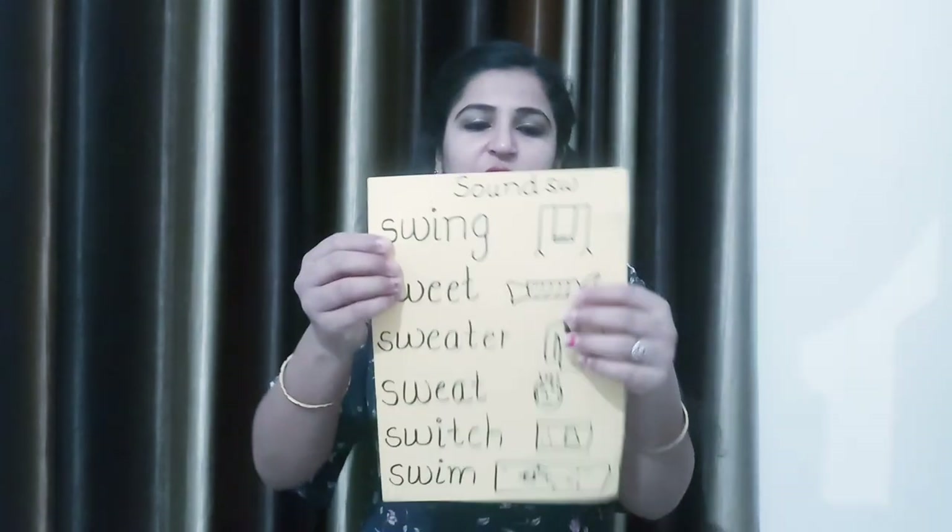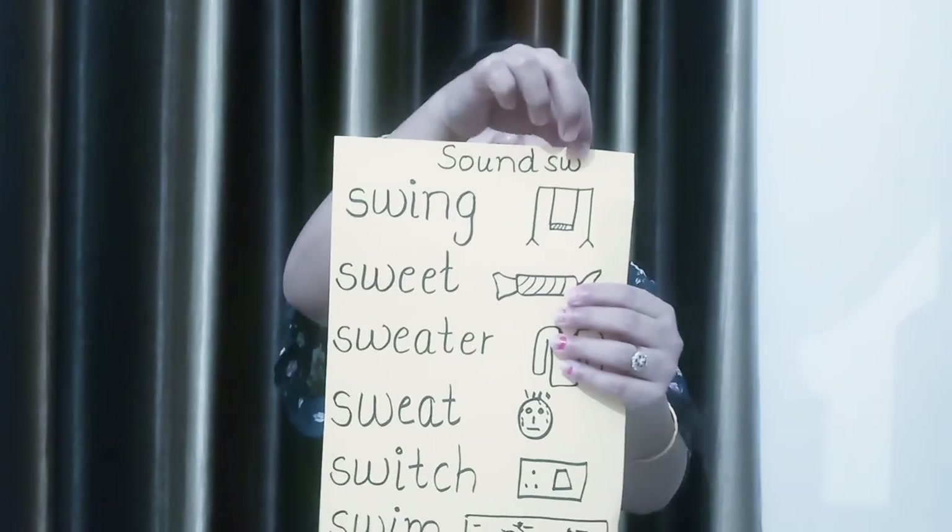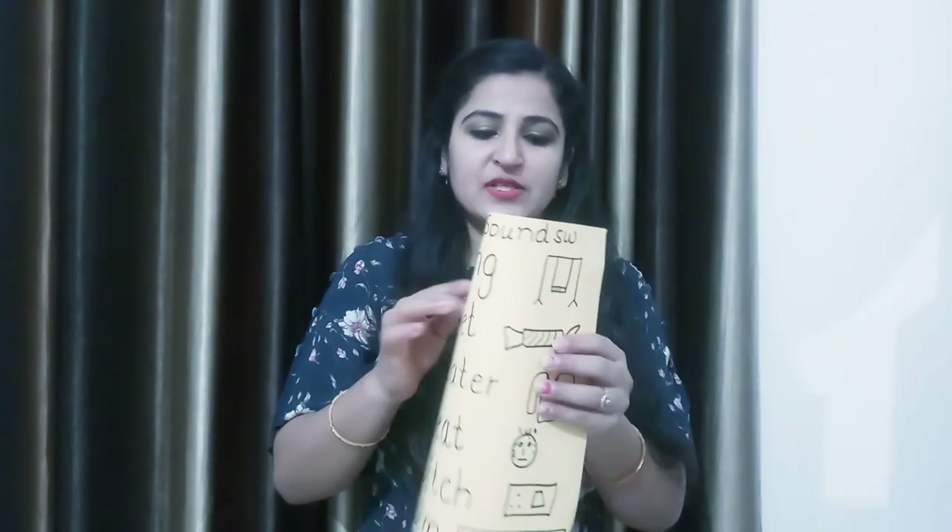In the last class we have done some SMR sound. And in this class we will learn a new sound, that is SW. See here carefully — the sound is SW.